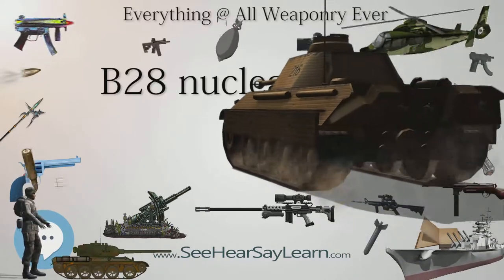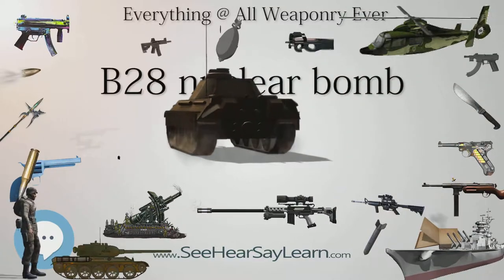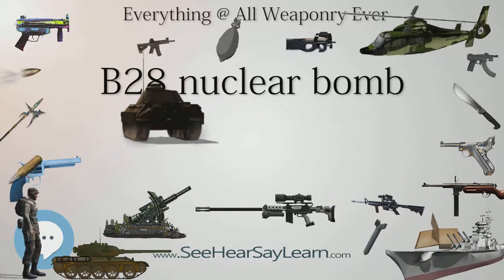Accidents and incidents: 1966 Palomares B-52 crash. 1968 Thule Air Base B-52 crash.